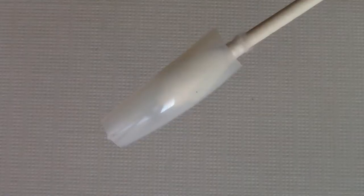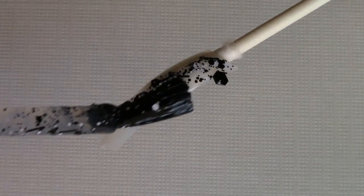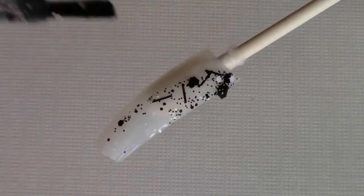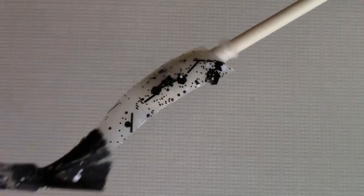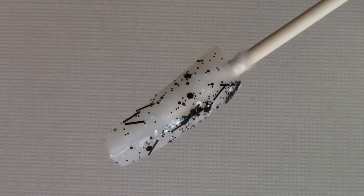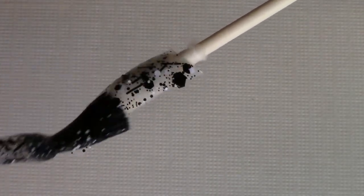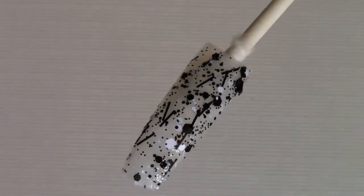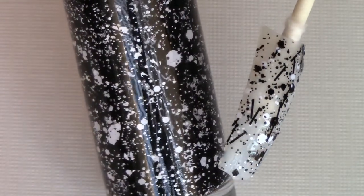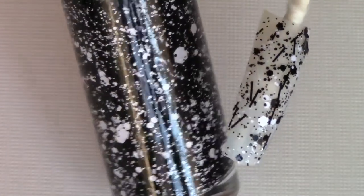I'm going to start off with one coat and I'm not applying a whole lot to the brush. So there's one coat. With the second coat, just putting it by the bottle, it doesn't look like it would have those long strips of glitter, so that's kind of nice.